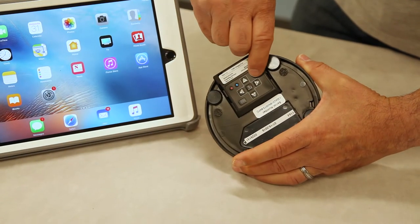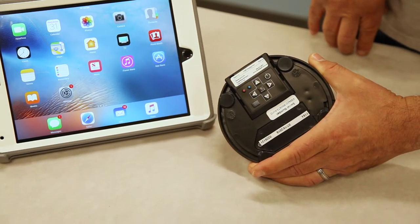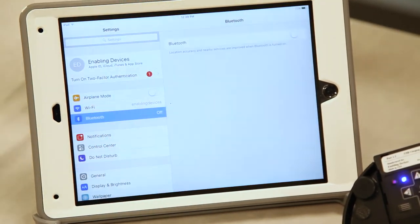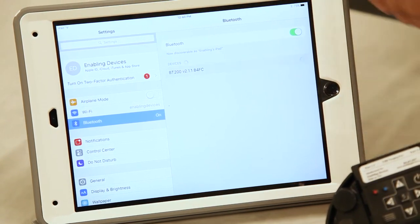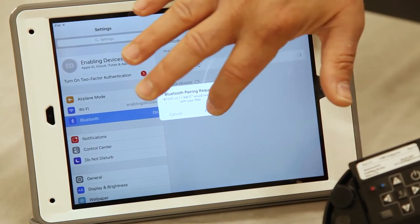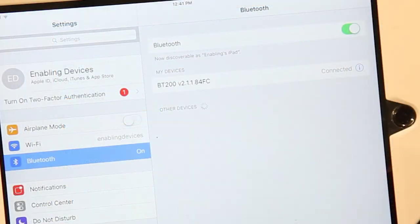First thing you want to do is power up the interface — hit the power button. Go into your iPad settings and make sure Bluetooth is turned on. Once the device shows up, you want to tap on it to pair it. It'll ask you to pair it; you say yes. Now we're connected and we can close this out.